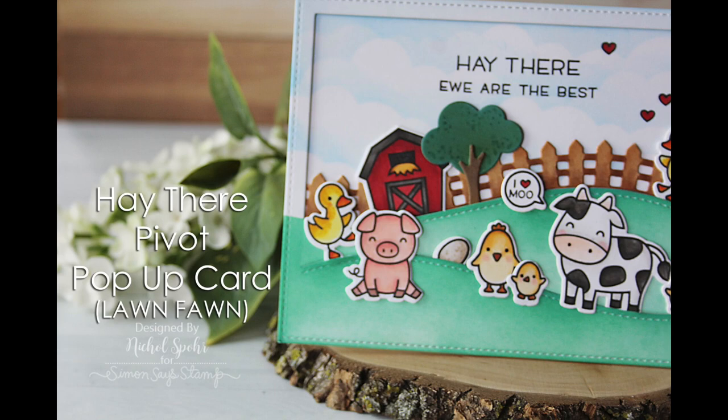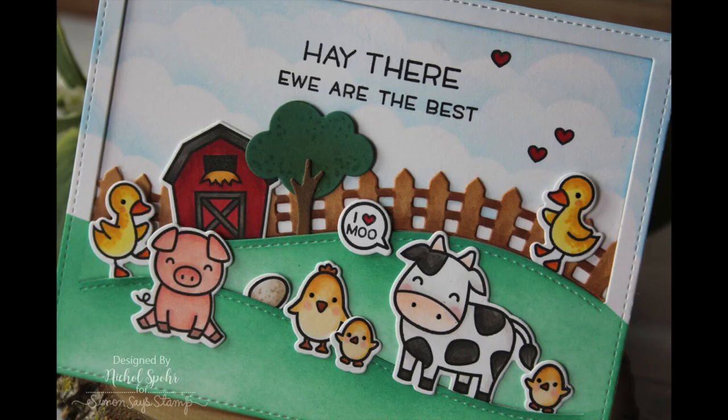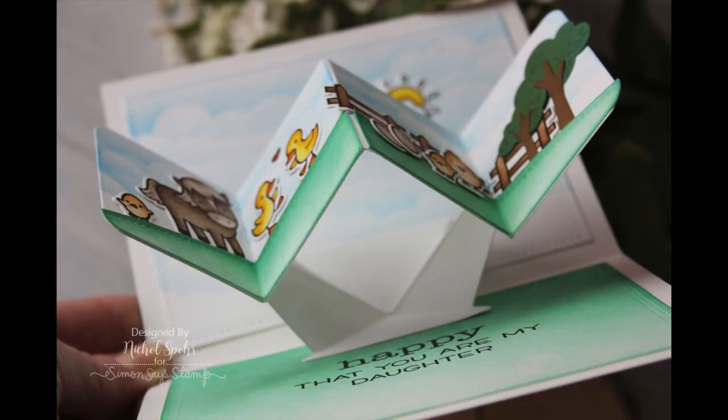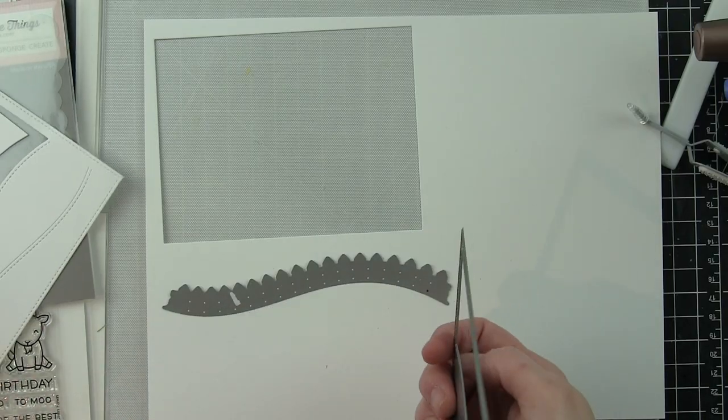Hi there, it's Nicole here today with a pivot pop-up card featuring Lawn Fawn stamps and dies. This creates an amazing interactive element inside your card that twists and pops up and adds to the scene. Once you see it in action I hope it makes sense and inspires you to create your own pivot pop-up card designs — there are so many different kinds of amazing scenes you can create with this.